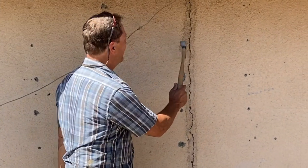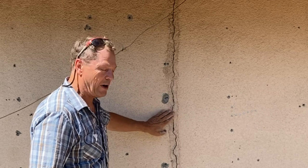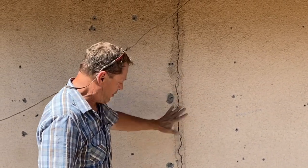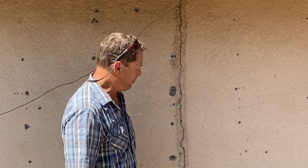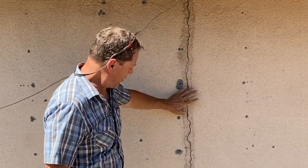In situations like this where you've got a crack and it's been patched like 200 times already, you're not going to be able to do anything else with it besides squirt some caulking in it and paint it. Then the crack is going to come back, plus it's going to look like hell. Now with all this, it's got 10 layers of caulking out here that we're trying to fix.